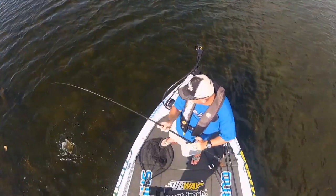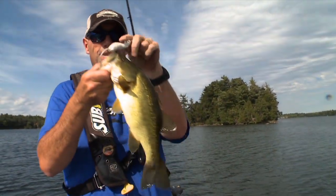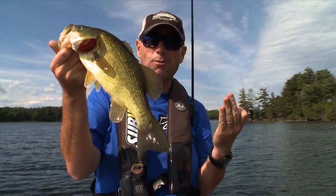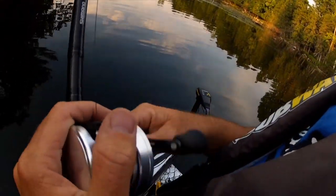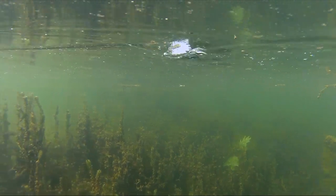Come here dude! That fish right there is a prime example of a fish that a lot of anglers are going to miss. He's no giant, let me get him back in the water, but look where I'm fishing right now — I'm moving between two areas because this bait is so easy to walk. Don't be afraid to throw it in open water like that.